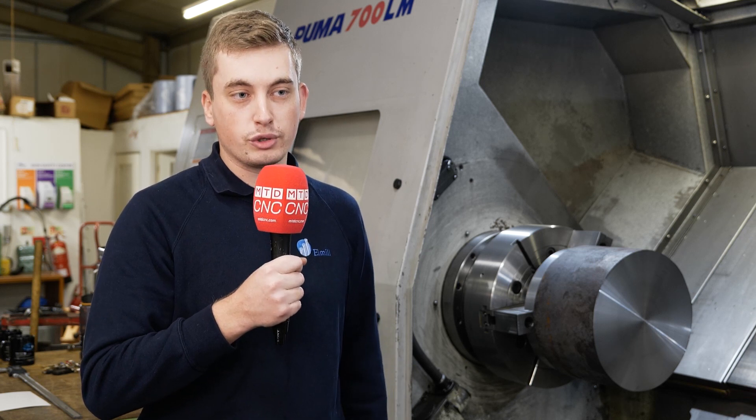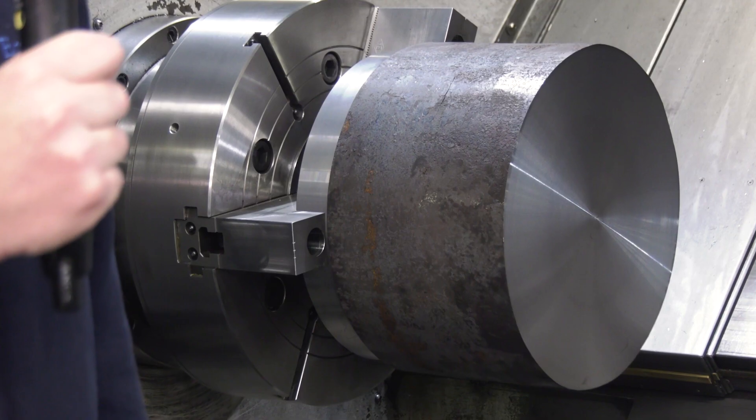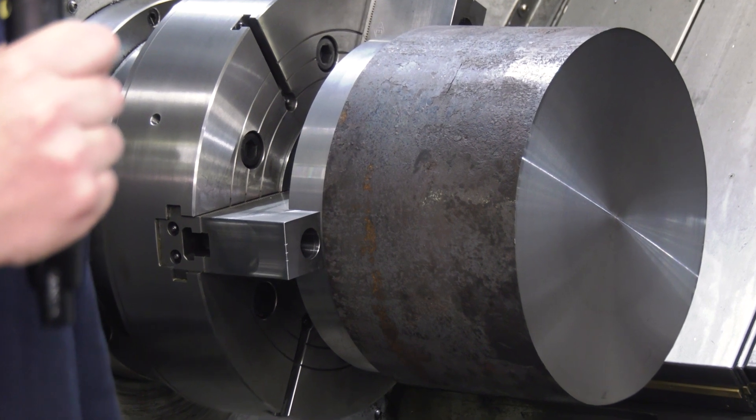Previously we had a manual four-jaw chuck. It wasn't cut out for the work we're doing, so a power three-jaw chuck is exactly what we needed.